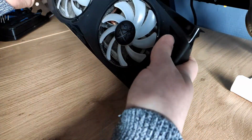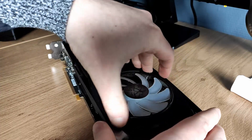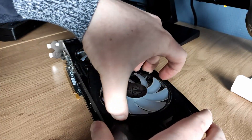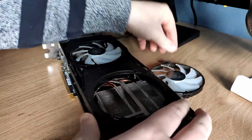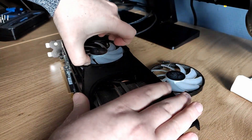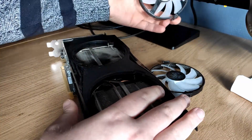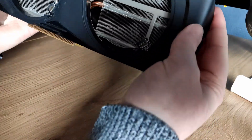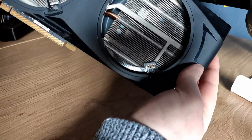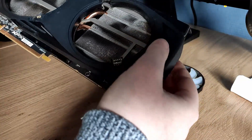I'm gonna first take these fans out because they're hot-swappable. Oh, there's also dust. You can see the cooler and a lot of dust.